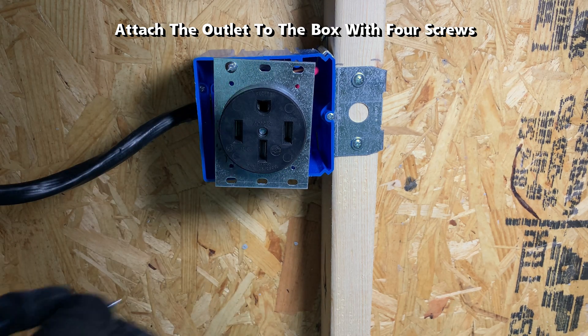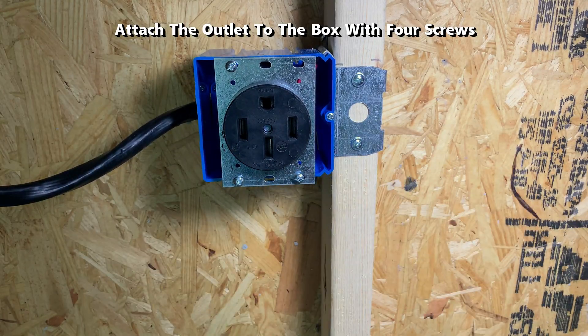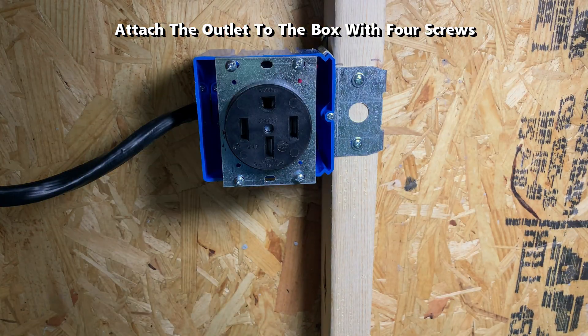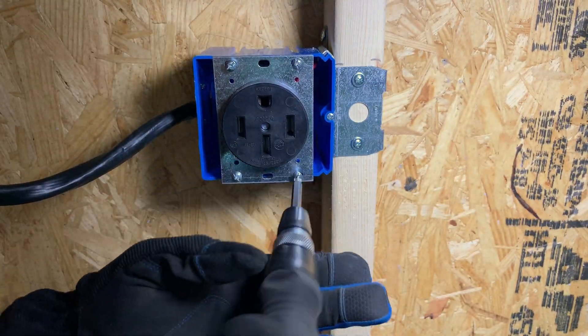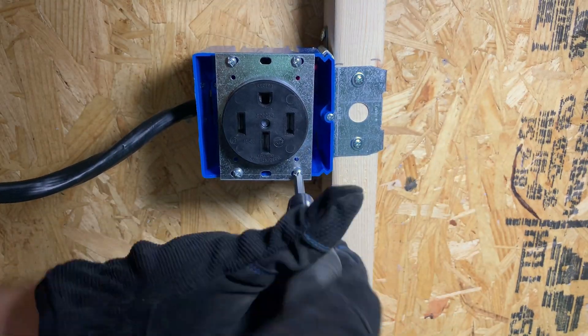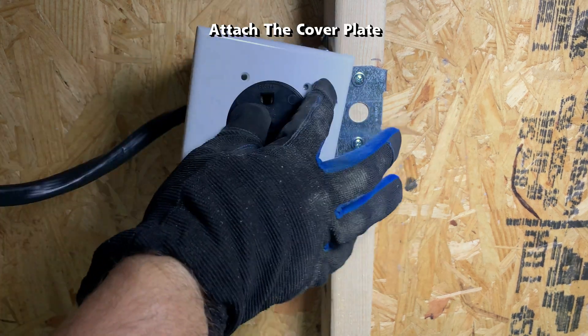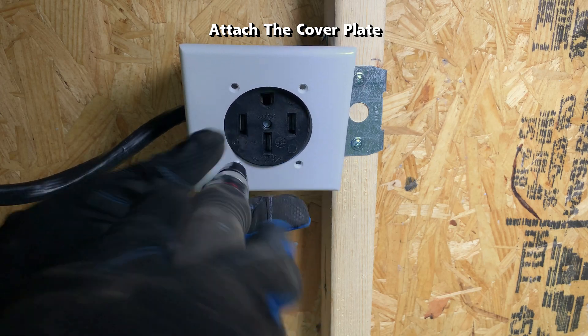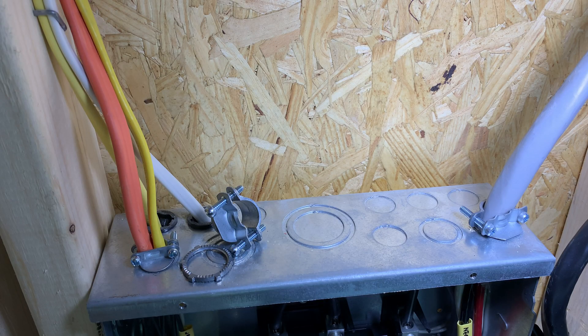Now I will attach the outlet to the box with four screws. And now we can attach the cover plate — two screws are good for now because I will be doing some more work later on. And now on to the other end of the wire that enters the electrical panel box.